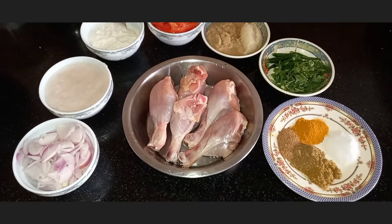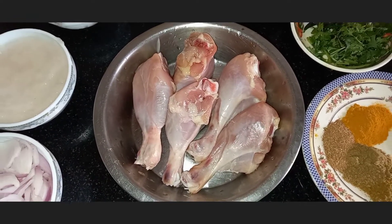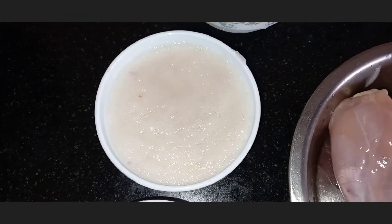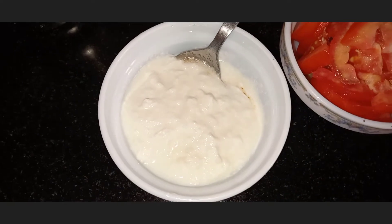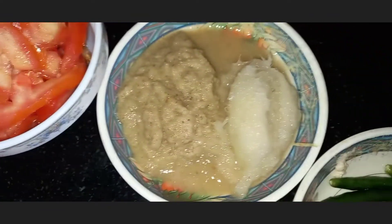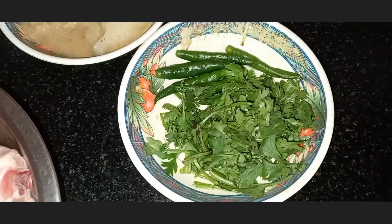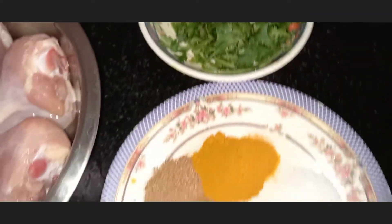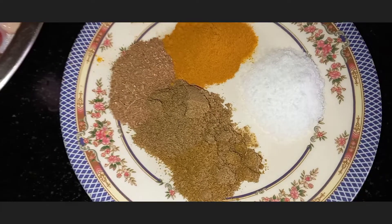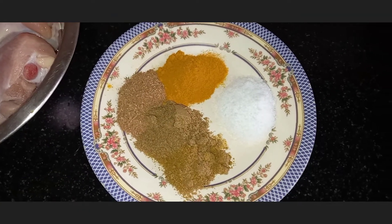The ingredients we need for chicken batichochori are chicken — I have taken around 700 grams — some sliced onion, 100 grams of onion paste, 3 to 4 tablespoons of curd, some chopped tomatoes, 1 tablespoon of ginger paste, 1 tablespoon of garlic paste, some chopped coriander and green chilies. The masalas we need are 1 teaspoon of turmeric powder, 1 teaspoon of coriander powder, 1 teaspoon of garam masala powder, and salt according to taste.